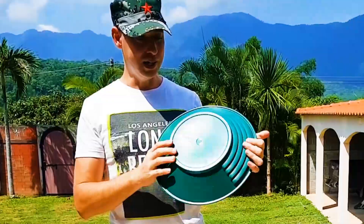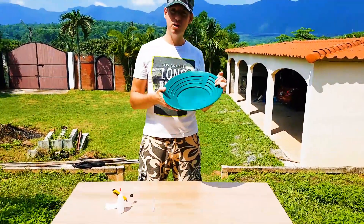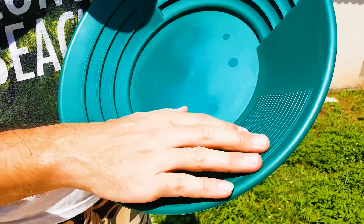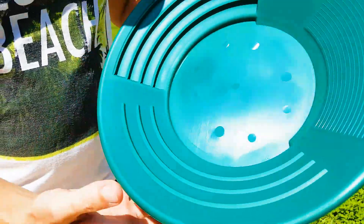Ok guys, so there we are — another Gold Pan. This one is a very different material than the other one I showed you. Come in for a closer look and we'll take a look at the details. This is a very nice quality Gold Pan. You can see three different riffle effects here: a light one, a medium one, and then a strong stepped area — very, very high quality.